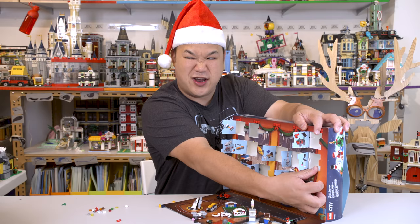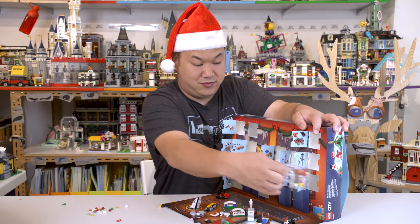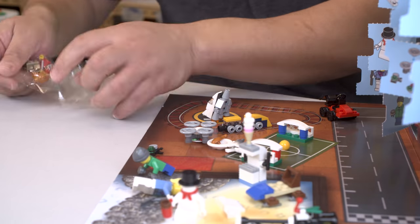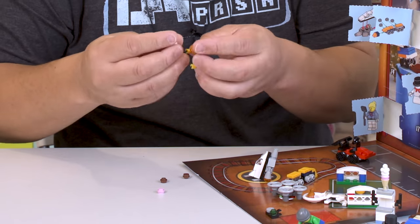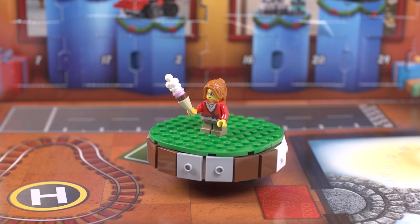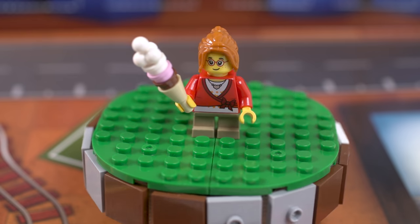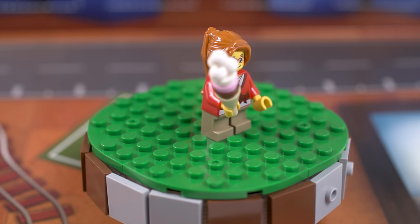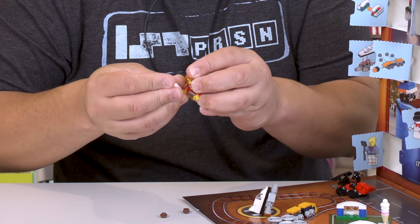Number thirteen is another figure. Another little girl here — glasses, nice hair. I like her outfit, I like her necklace — it's got a little heart on there. And she's obviously having some strawberry ice cream. Or you can change it to chocolate ice cream. See how good I am? I don't even have to look at the picture on how to make it.